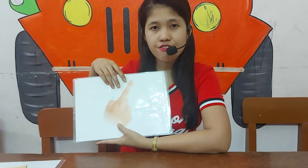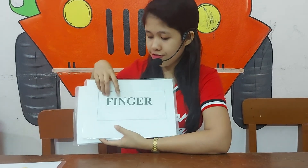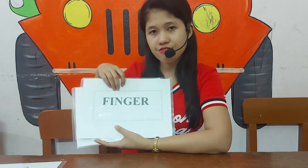And what's this? It's a finger. How do you spell finger? F-I-N-G-E-R. Finger.